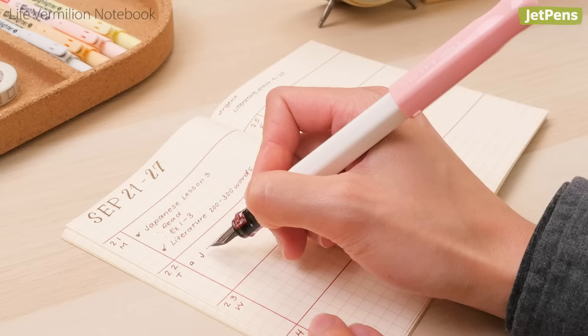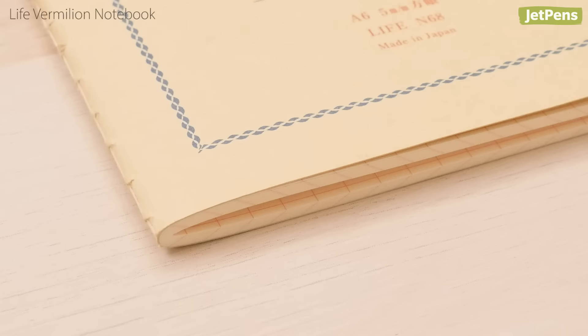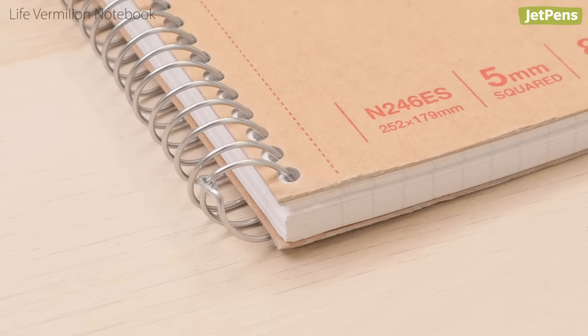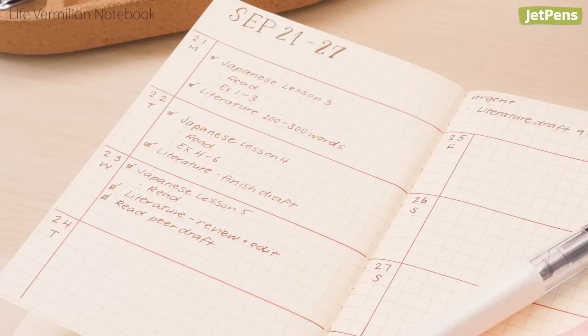The Life Vermillion is excellent for students who find it difficult to fill up a notebook by the end of the school year. The A6 and B6 sizes are a little smaller and contain fewer pages than typical student notebooks. Inks won't bleed or feather on the cream-colored paper, although they might need a moment to dry completely.